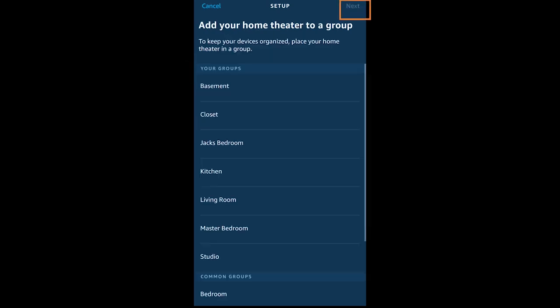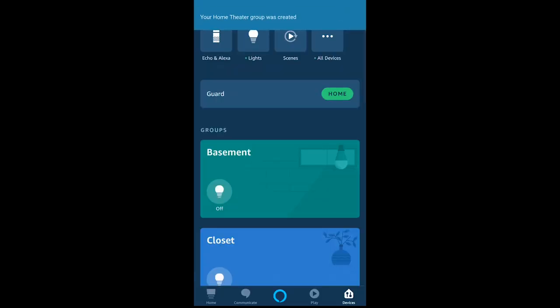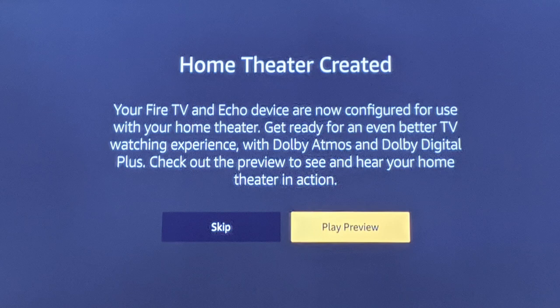Then finally you will choose a room to put it in, or add it to a group if you'd like. Once you've done that, you've created the home theater group and it can be found at the bottom of the Devices screen. You can go in and edit or unpair it at any time. When you go back to your Fire TV device, here's what you will see on screen — you can either skip this or play the preview.